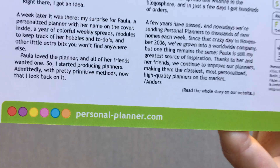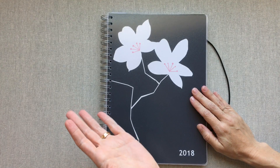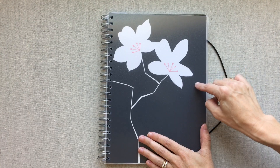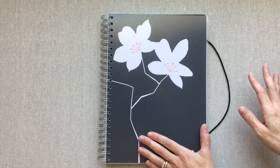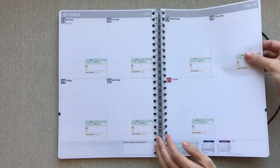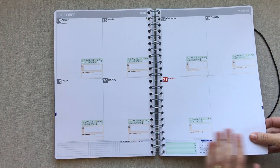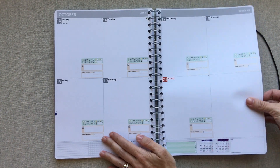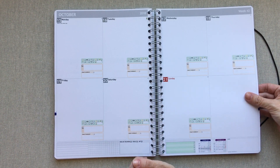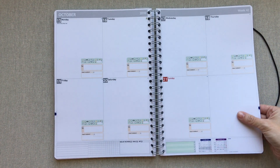Their smallest planner starts at $29.95 and the biggest goes to $59.95, and that includes shipping. They also have amazing paper. I couldn't find on their site the weight of the paper, but it feels pretty much as thick as an Erin Condren or an Inkwell — at least the Inkwell A5 journals and quarterlies. I'd estimate it's at least 120 GSM.